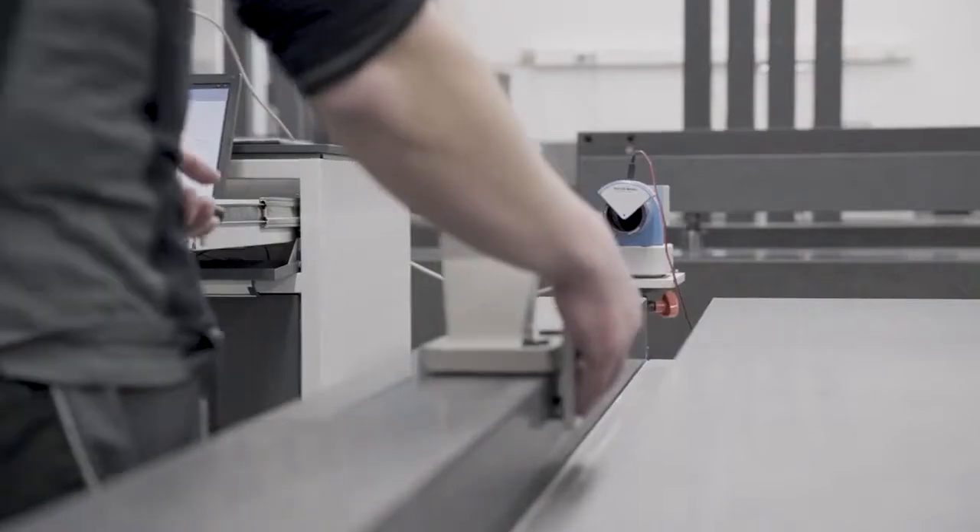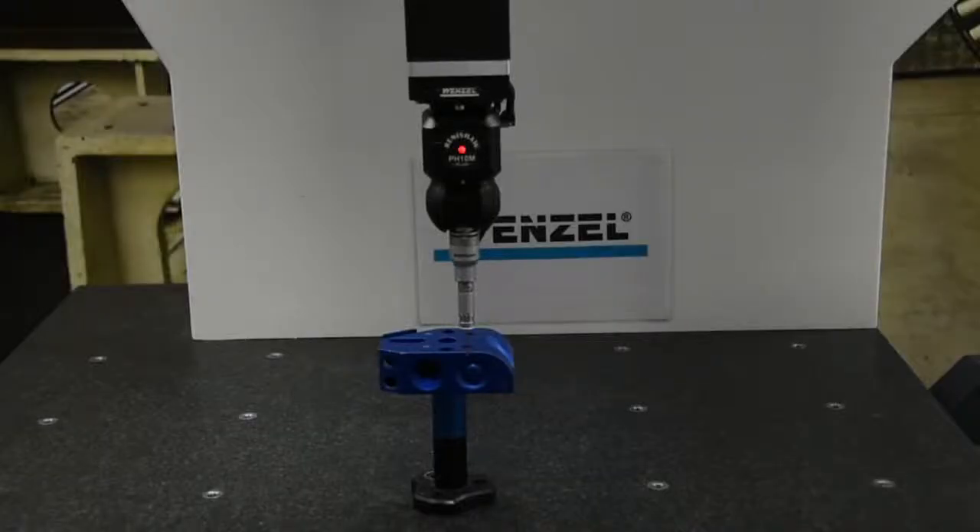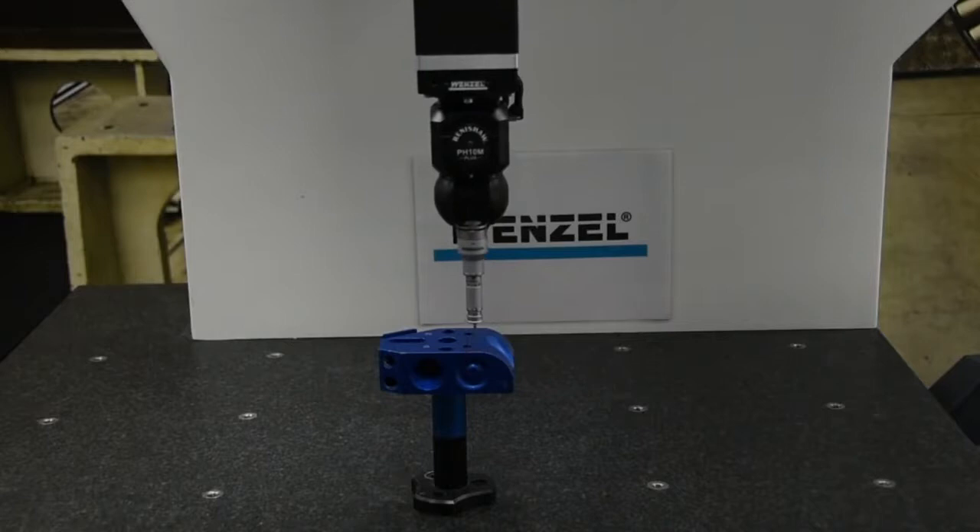The name Wenzel stands on more than 10,000 machines worldwide. The PH10, with all its variants, is already used on many of these machines.